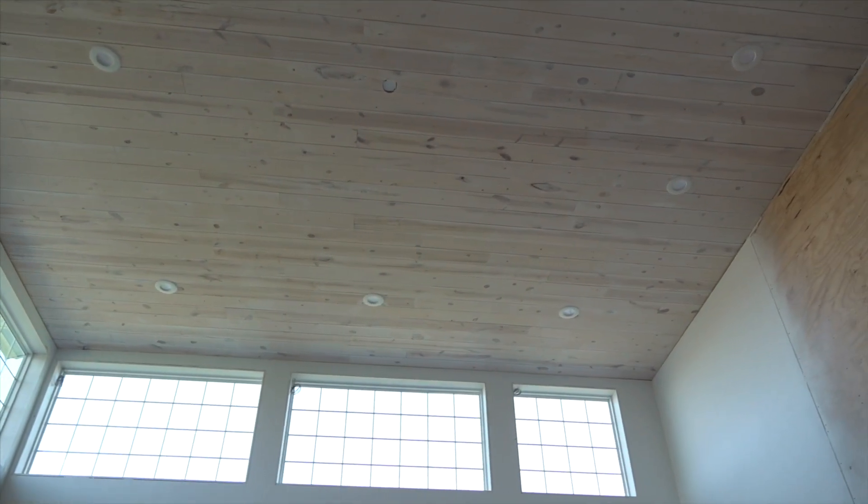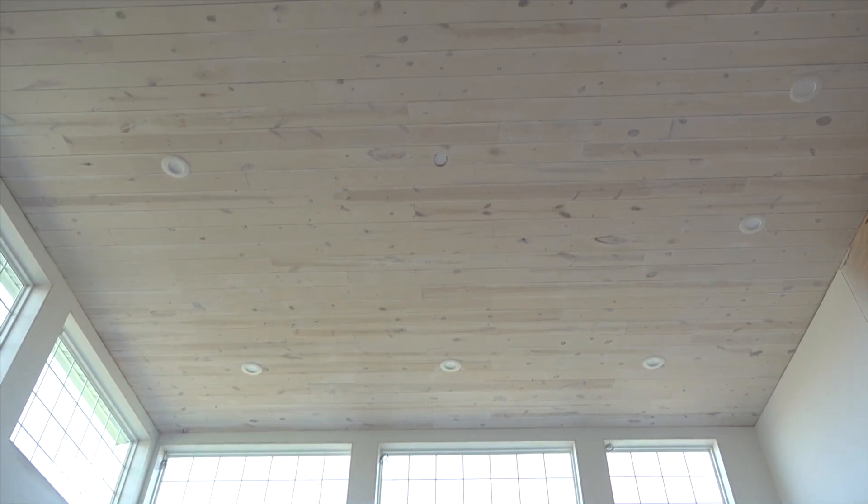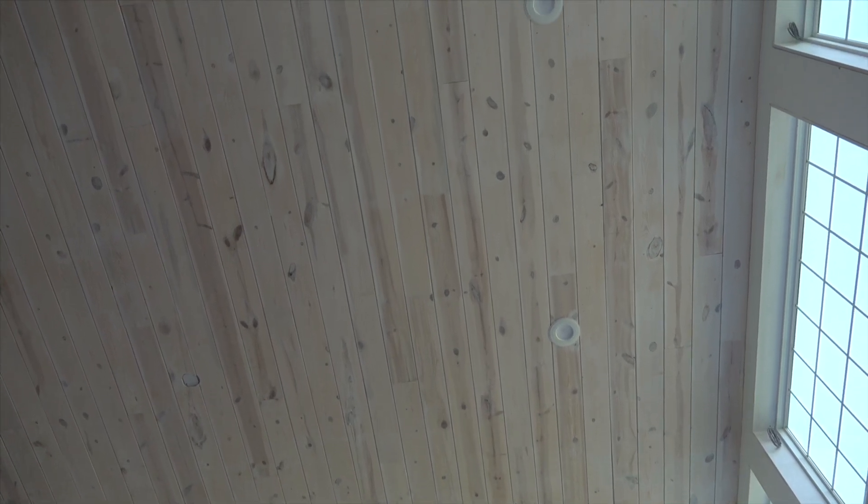That's a wrap for the whitewashing of the ceiling. If you're asking what I would do differently — obviously, if I'd have known we were going to whitewash from the beginning, I would have whitewashed all of those boards before putting them up. But the plan was to paint and I know how fast it is to spray, so I was just going to spray it all up on the ceiling. Sometimes your plans change and you just have to figure it out.